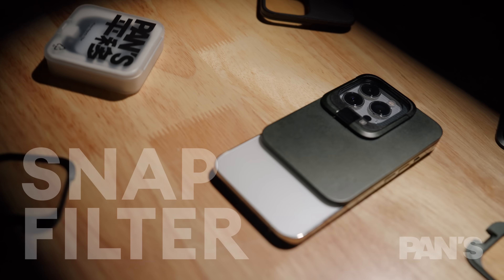The way you use it is pretty simple. Firstly, choose the filter base which adapts to your iPhone, snap it, and then you insert the filter. And that's all — it's pretty easy.